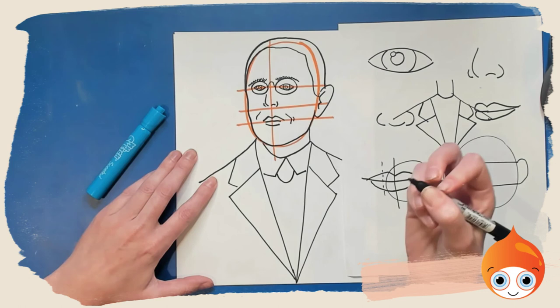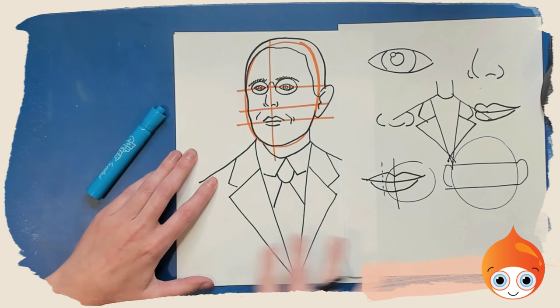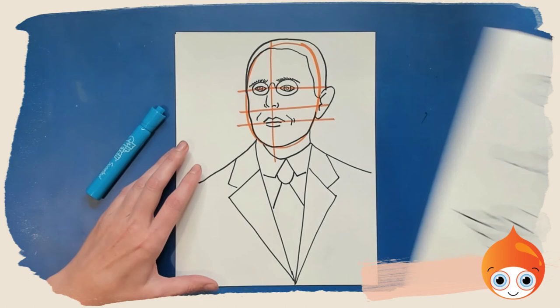For the tie, draw a letter U and then extend out to the lapels of the jacket. You can make it more fancy inside however you'd like. And there you go — we're done with our drawing! You can color that in however you would like.